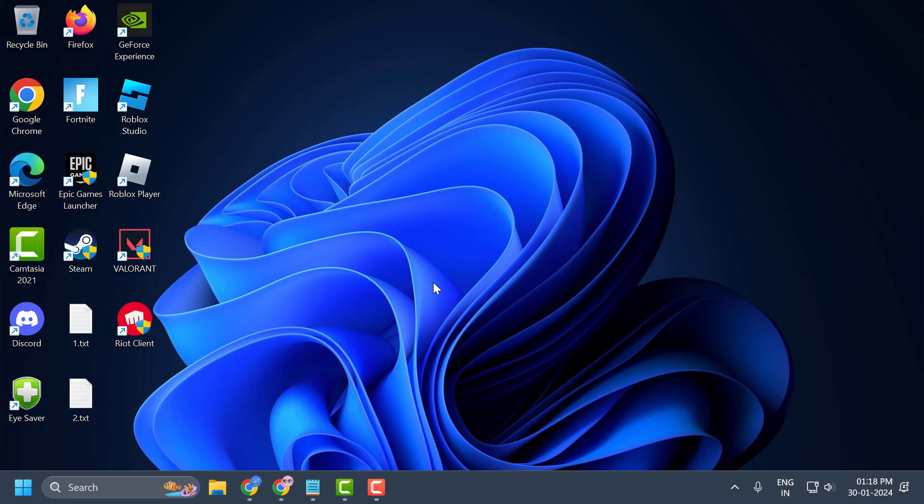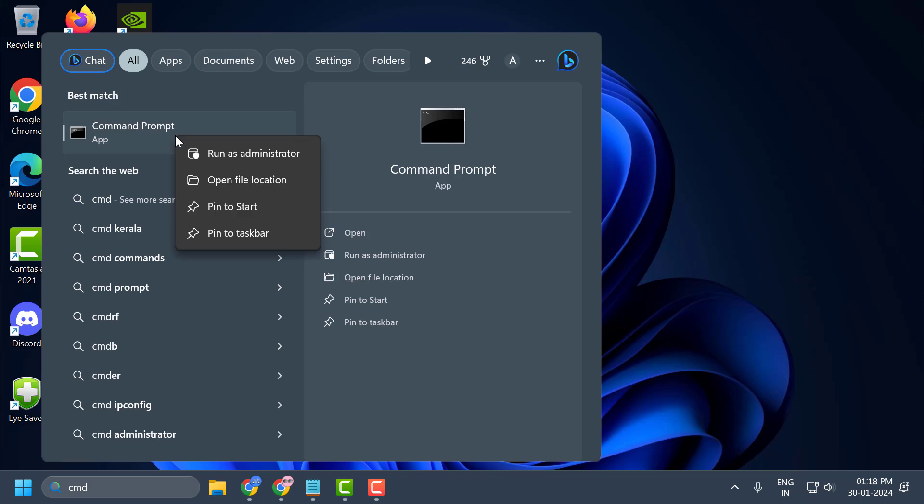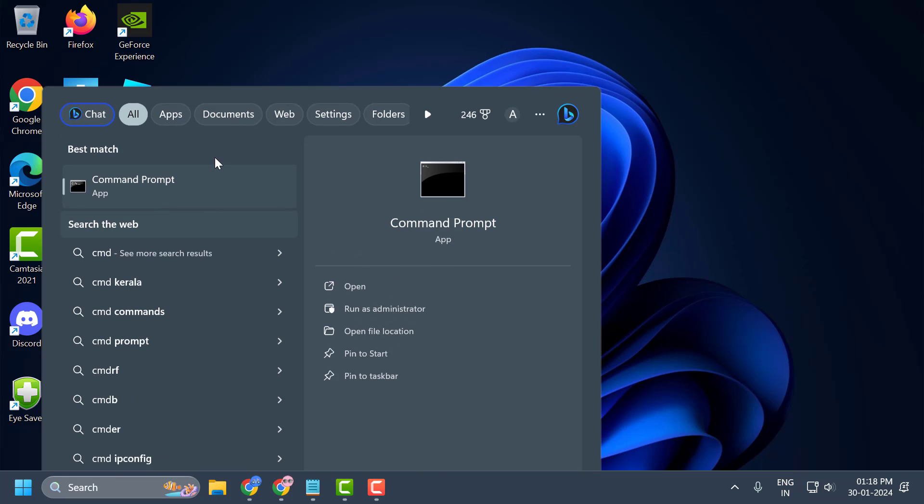If you have a pen drive, take a backup of the particular drive first. After taking the backup, go to the search menu and type cmd. Right-click on Command Prompt, select Run as Administrator, and select Yes.